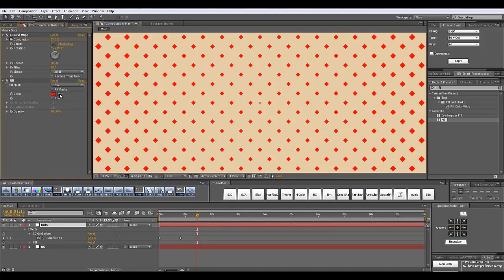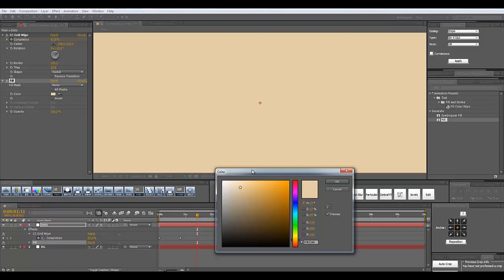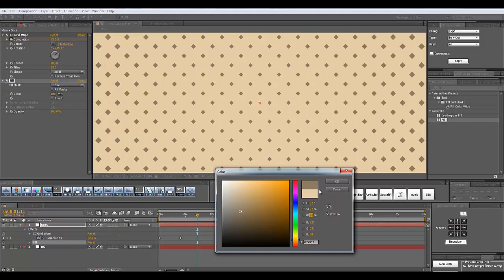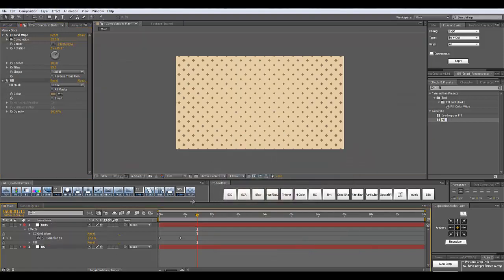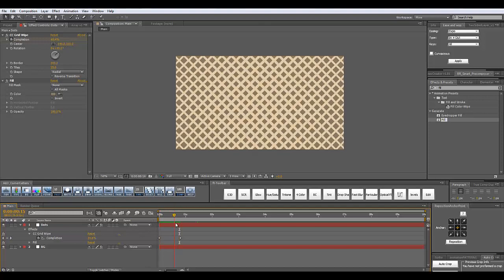Now I'm going to add a fill effect to this solid as well, and we are going to make the color of these dots a little darker. Using the eyedropper tool, I'm going to select this color and then enter the color option and decrease the darkness like this. Let's take a look at the animation — here it is revealing very beautifully just like this.